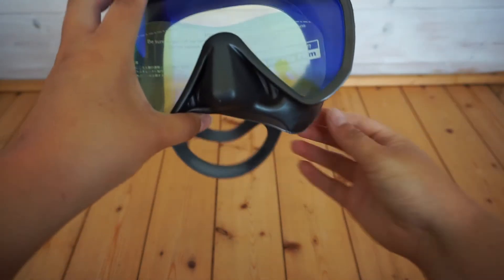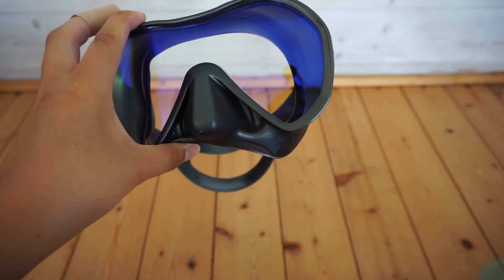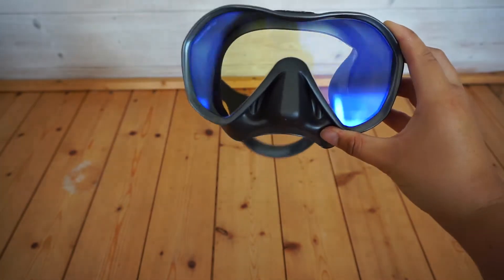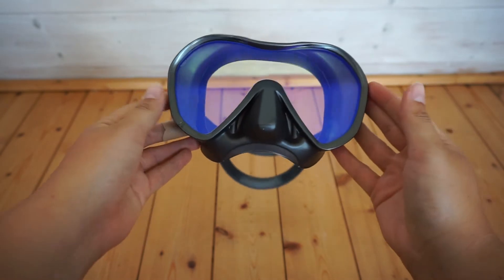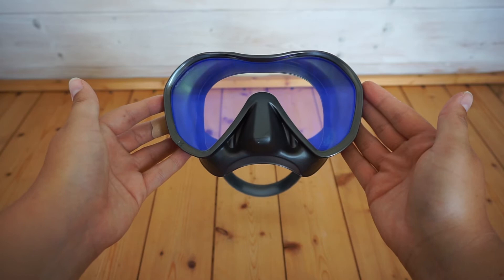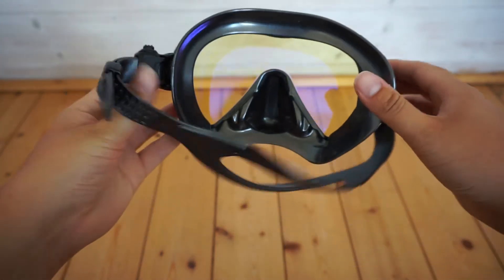The high-end UV 420 lens combined with an anti-reflective lens treatment provides the best eye protection you'll find in a mask. This mask features a single lens, offering exceptional panoramic views and an extra wide field of view. These masks are also designed to offer the bare minimum of internal volume, making them ultra low profile.